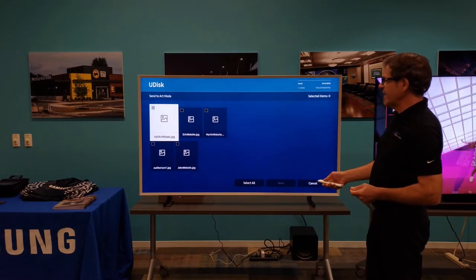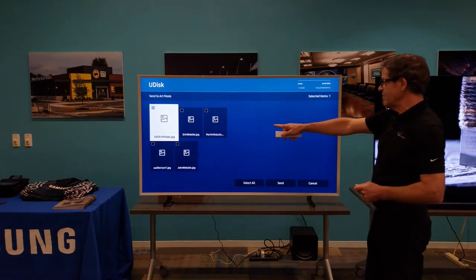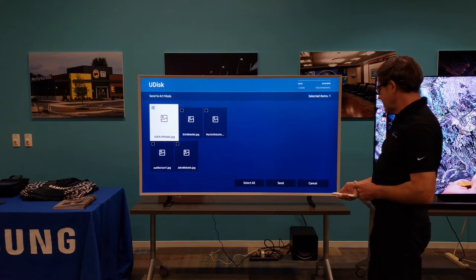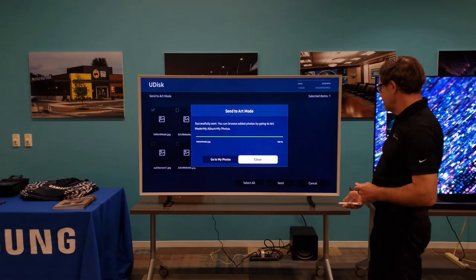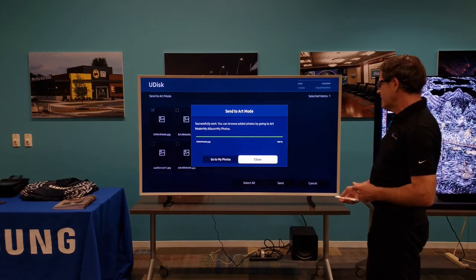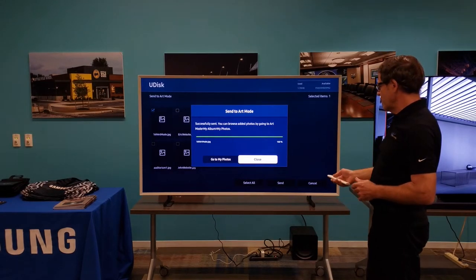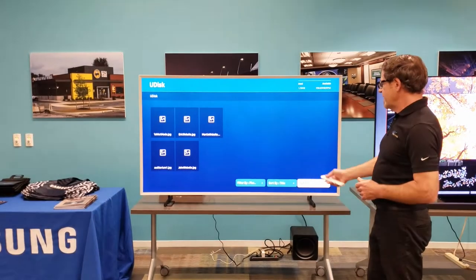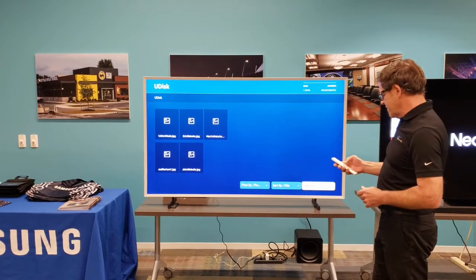Then I'm going to select — I already know — I want to use the first picture that I have on here. I select that, then I click on send, and it's telling me — it was that fast — I've already sent that picture into the TV. I can now pull my USB stick out because it's in the TV.